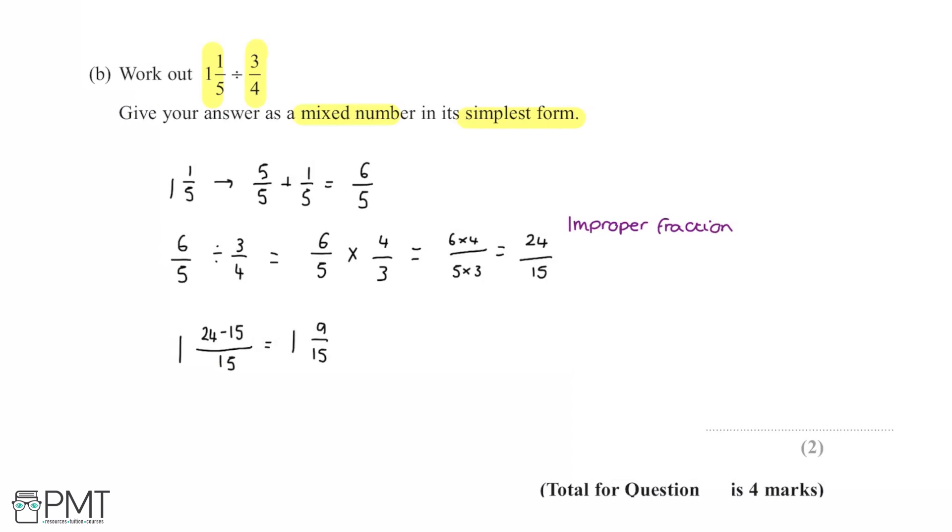We also need to check this is in its simplest form. Do 9 and 15 share a common factor? Yes — 3. Dividing the numerator and denominator by 3 gives us 1 and 3/5, which is the correct final answer. That earns the second mark, with the first mark awarded for the correct working out stages throughout.